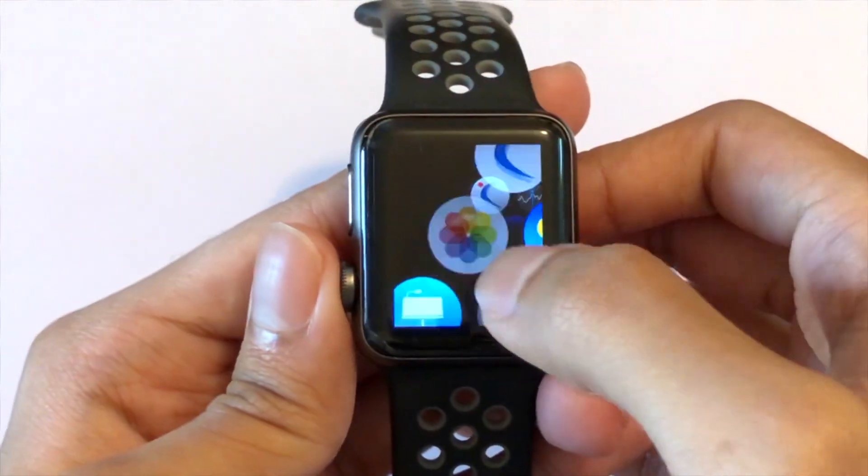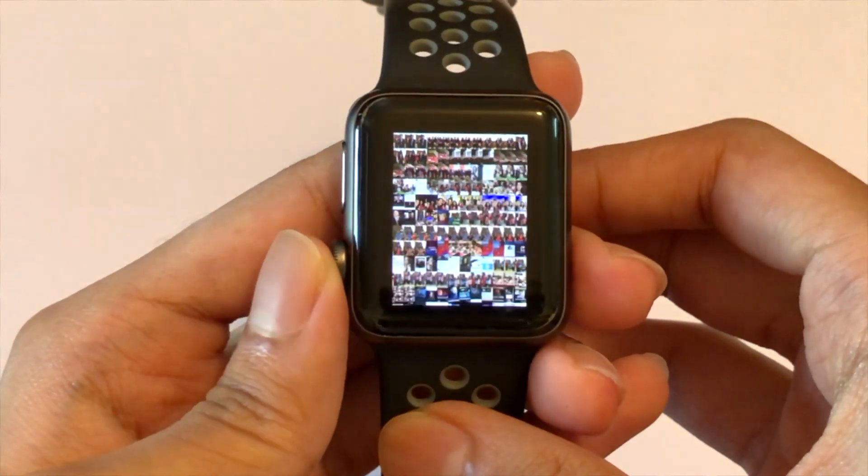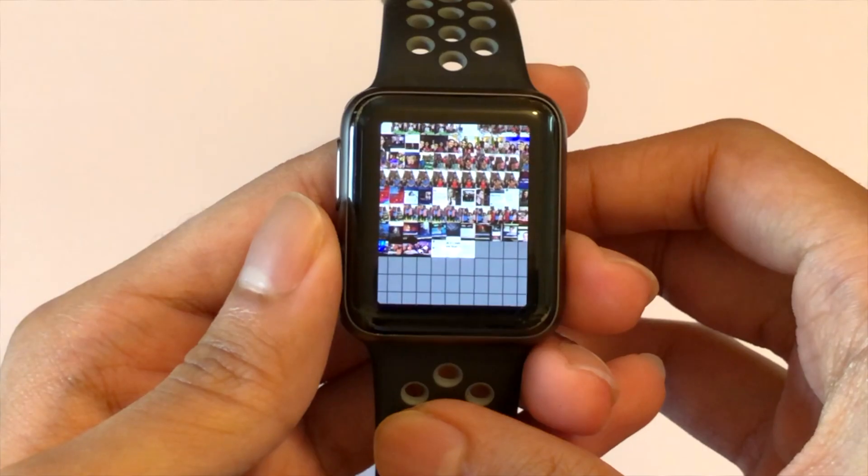The Apple Watch can also store photos. It has around 8 GB of memory, but 2 GB of memory is reserved for the software. The Apple Watch also has a Taptic engine, which can tap you and provide a small to prominent vibrational feedback to your wrist.